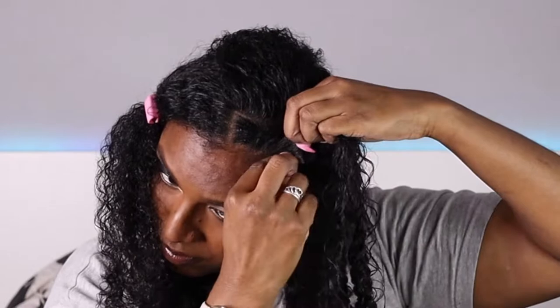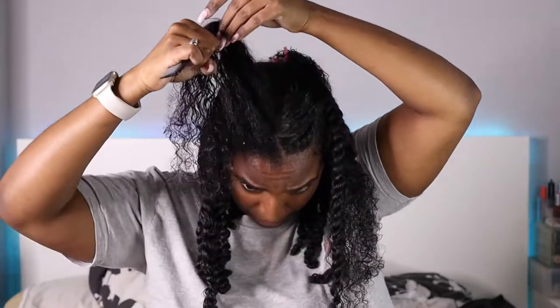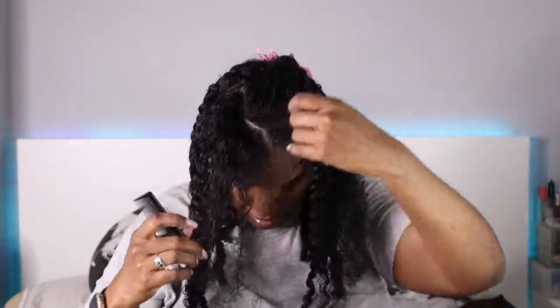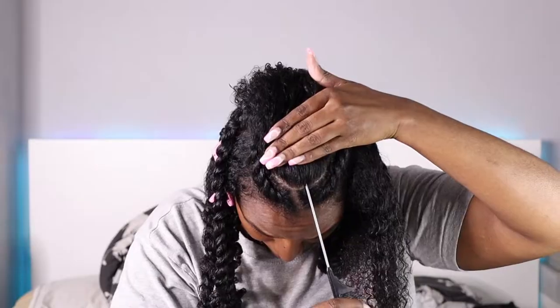I prefer flat twists over cane rows because they're easier to install and better to manage with wet hair, and obviously a better option if you can't cane row yourself. The only downside is they don't last as long — mine got messy quickly because my hair is really fluffy and frizzy. Once I finish a flat twist I pin it back so it doesn't slip, then repeat on the other side with a nice curved parting around the widow's peak. I apply a bit more butter gel for shine before twisting.